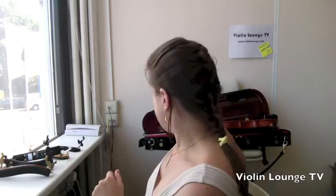Tip number ten — I hope you're still watching and not falling asleep! Adjust the shoulder rest properly so it doesn't press itself off the violin at a strange angle. The pressure from playing mustn't push the shoulder rest off the violin.